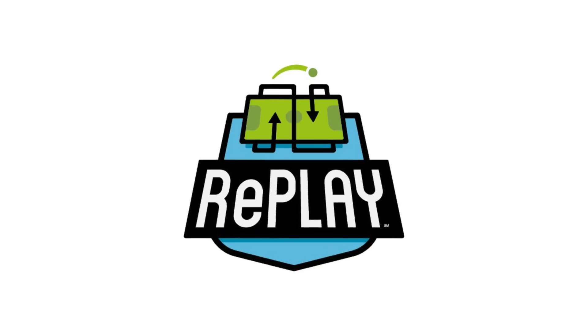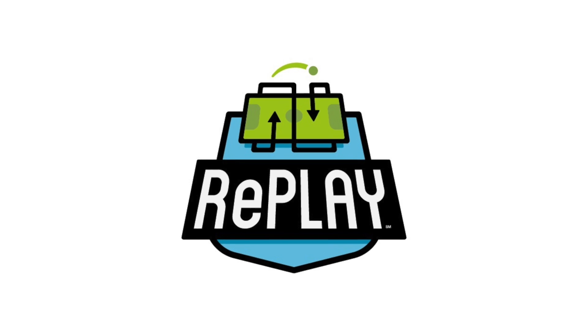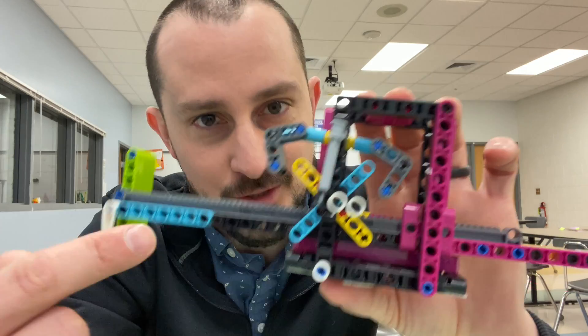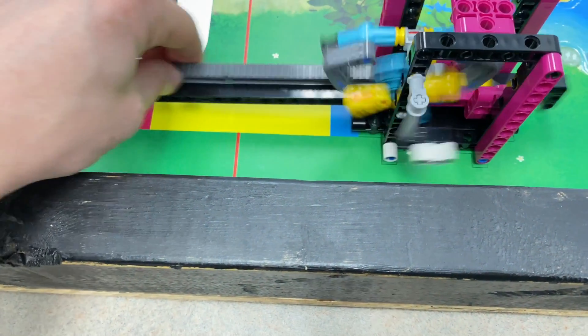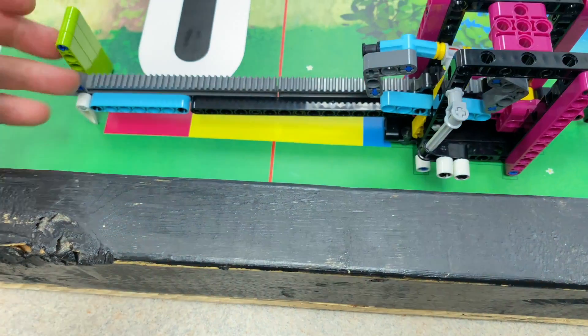For the record, I fixed the mission model. Let's talk about the step counter — it's a very weird mission model. It's kind of jerky and hard to do. It's a weird little seesaw device that catches these things.